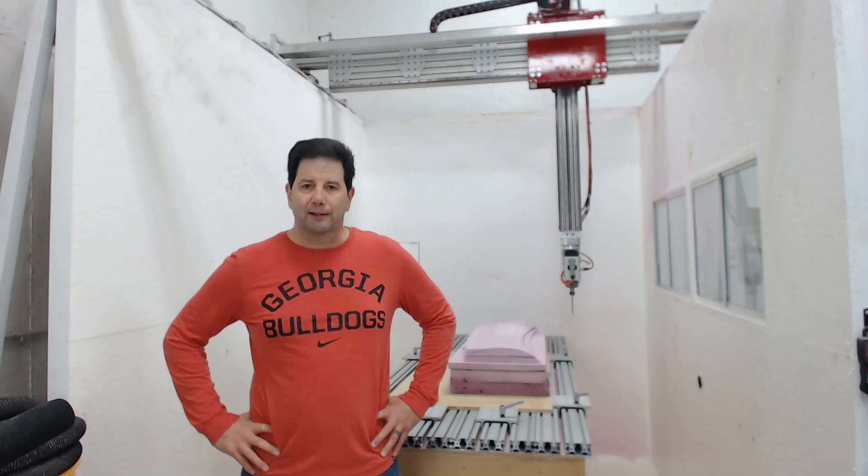Hey guys, Brian back again from XS Motorworks. It's been a while — I actually went out to SEMA, we went to Fabtech, and I ended up getting sick, so I haven't had much time to spend in the shop. But we are back again, and hopefully I'm going to start putting out videos once a week. We're trying to get to that point.